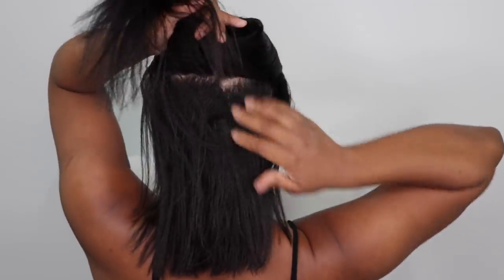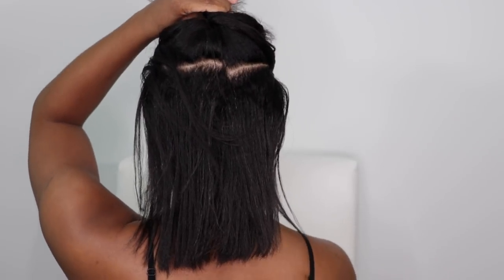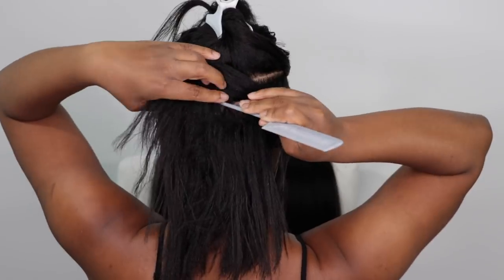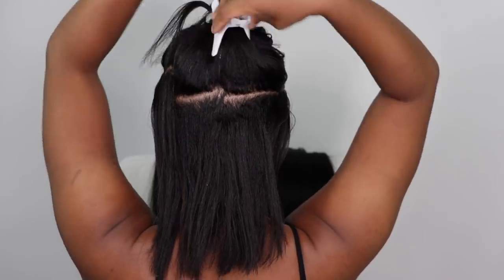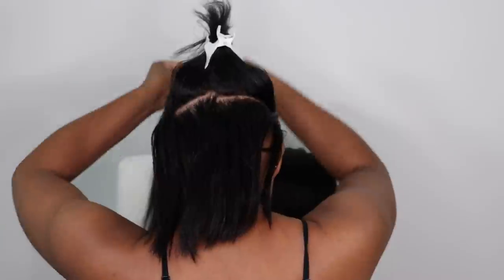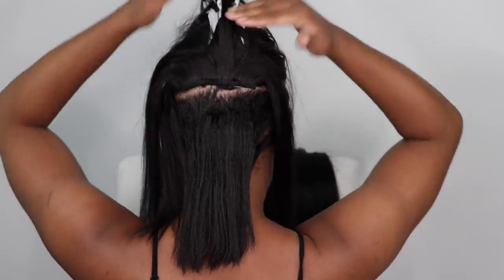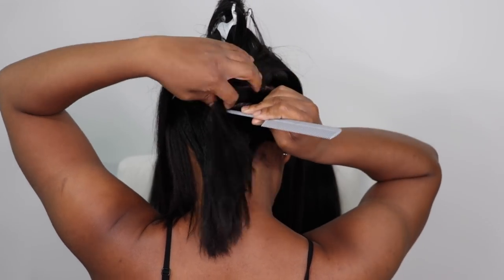To install these clip-ins I'm going to part my hair in half in the back — just straight across horizontally. I'm going to section off the top half and work on the bottom half first. I'm going to place these clip-ins going forward towards my forehead. So I'm going to place the clip-ins upside down, flip it over — and that's how I want the clip-ins to face, because when I do my ponytail it's going to lay flat in the back. All of these clip-ins are going to go in one direction, forward.